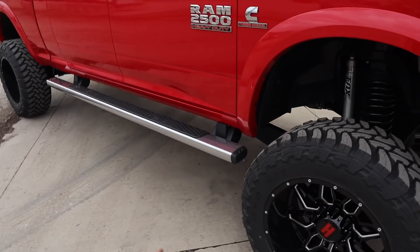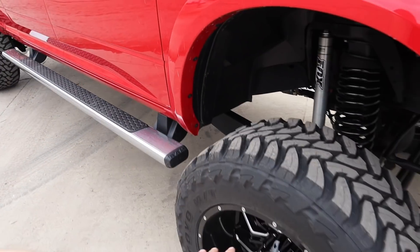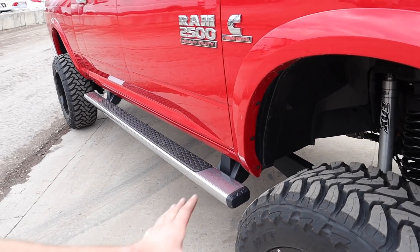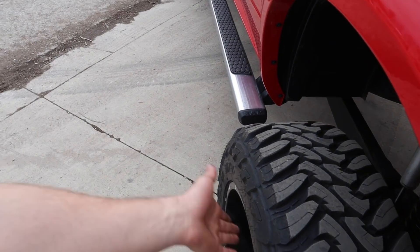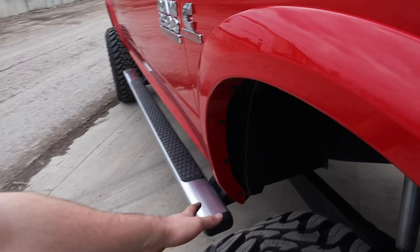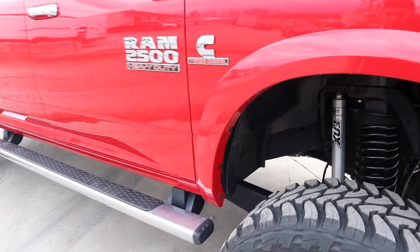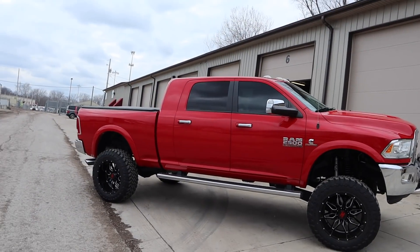You can definitely clear your 12-wide offset with minor trimming. I did the 10-wide on mine and don't have to trim at all. But if you do the leveling kit on top, you can do your 22 by 12s, 20 by 12s, 24 by 12s — whatever you want. If you have the factory flares, you just need minor trimming; if not, you clear just fine. This truck looks spectacular with the new 37s and 22s on.